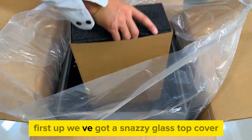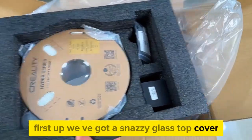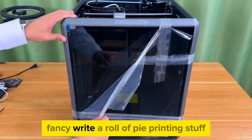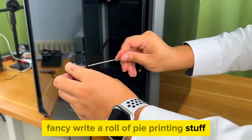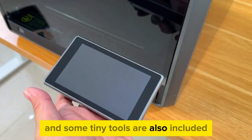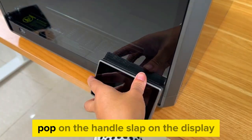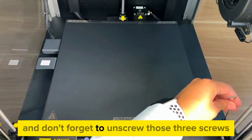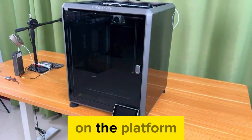First up, we got a snazzy glass top cover, followed by the display control panel — fancy. Then a roll of PLA printing material, and some tiny tools are also included. Hop on the handle, slap on the display, and don't forget to unscrew those three screws on the platform.